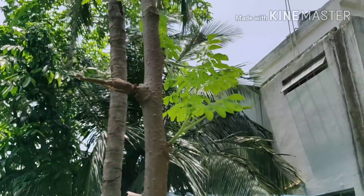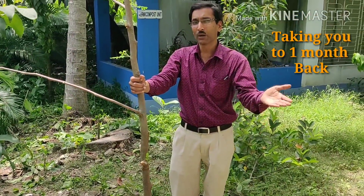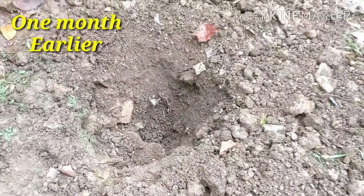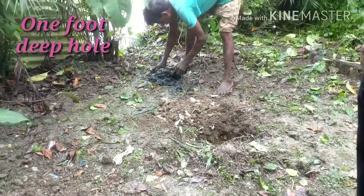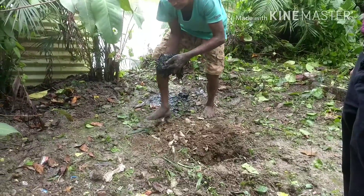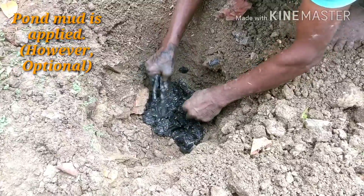Here is some earlier video footage. Just one month back I planted this plant — I dug a hole here and planted it. You can see a hole dug around one foot deep and one foot wide. My assistant Bolaramanna is putting pond mud into the hole.